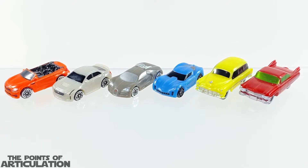Now for our last size comparison: here we have the whole Series One wave thus far that I have reviewed, and as you can see they are very colorful and very unique. I love these quite a bit. I especially love the 1950s Cadillac on the far right — that one is still really cool — but the new one today, the Corvette Stingray, I love that one too.